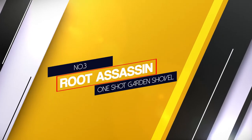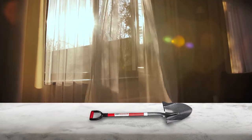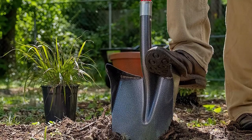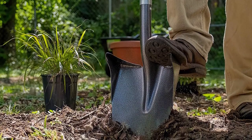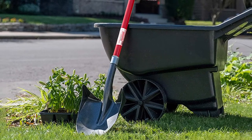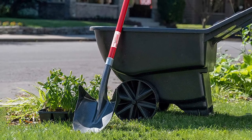Number 3: Root Assassin One-Shot Garden Shovel. The Root Assassin One-Shot Garden Shovel combines a nice amount of blade surface with sides that elevate to hold even more material with each scoop. The large foot step provides plenty of support to apply extra downward pressure to the shovel without fear of slipping. The fiberglass handle won't rust and has a high strength rating to prevent breaks. The D-grip aluminum handle helps keep your hand secure while scooping for optimal control of the load.